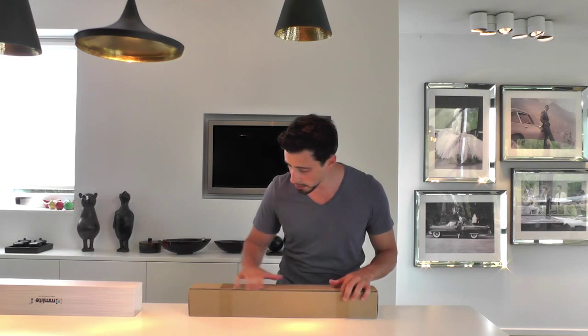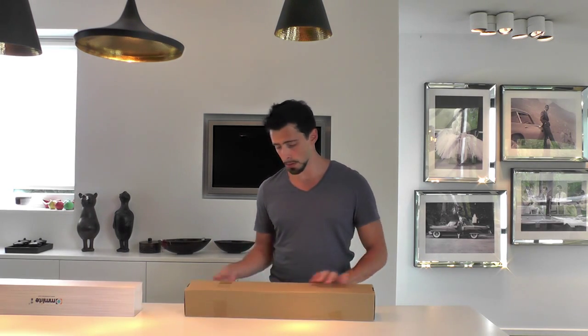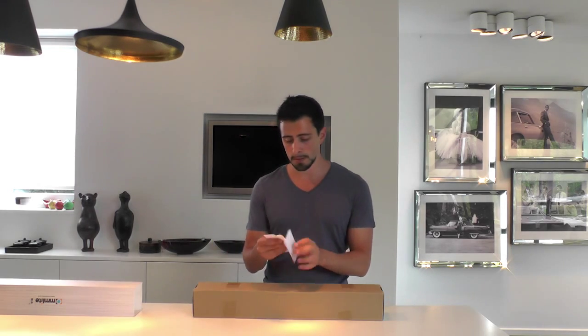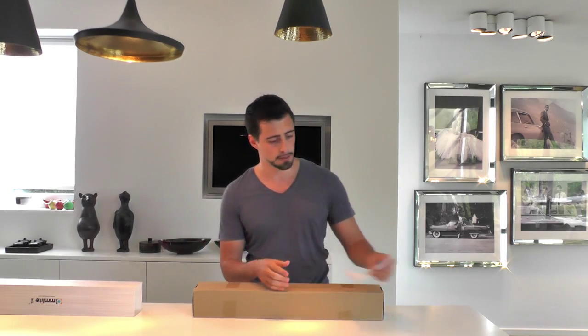So we need some cutters — or no we don't. First of all we find this little leaflet, an instruction manual, which I guess we'll probably need quite soon.